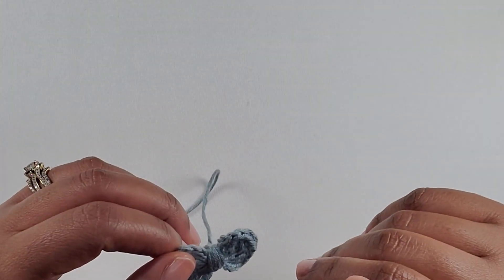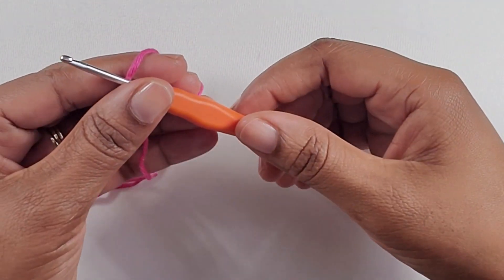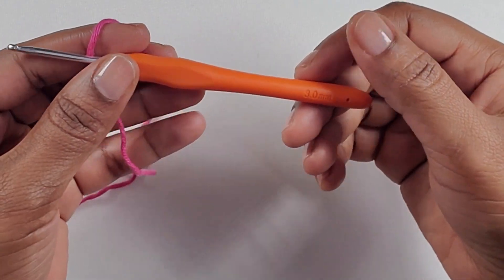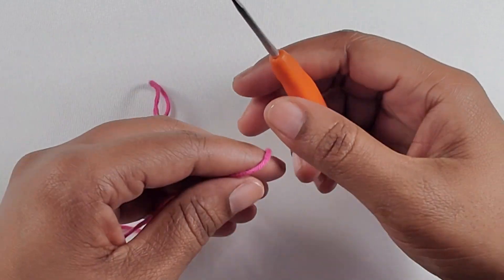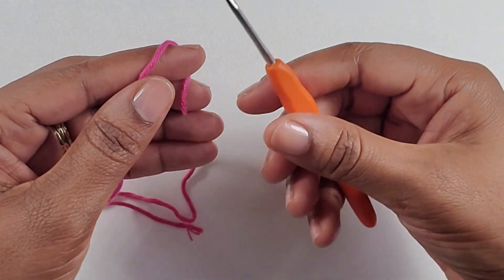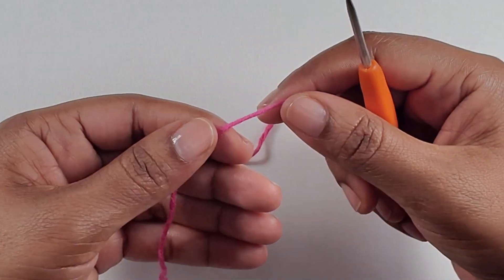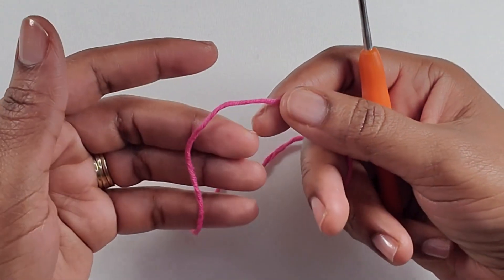So let's jump into the video. To make this bow I will be using a 3.0 millimeter crochet hook. The bigger hook you use, the bigger bow you get — or the bigger yarn you use, the bigger bow you'll get also. This yarn I'm using is a size 3 yarn, and you can use any little scrap yarn to make your bows because it doesn't take a lot of yarn.